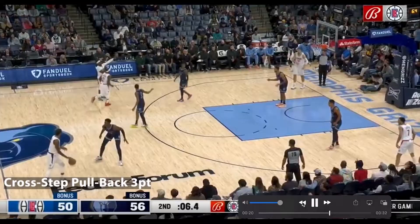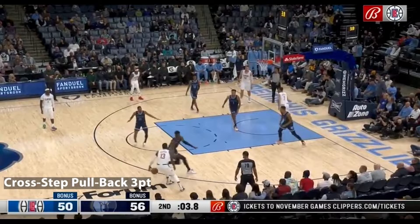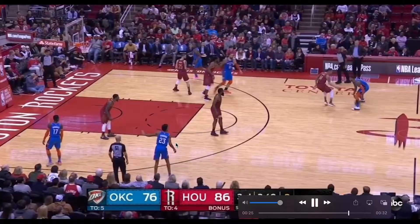Now let's watch his cross step, which uses his inside foot. Ball and inside foot hit at the same time. He goes between the legs, his defender is retreating back, and now he can create the space he needs to get off another type of space-creating three. Ball and foot hit at the same time — you can see his foot is lunging downhill, he's in that stack position. His defender starts to retreat to cut off his driving angle, and he can hop back to a three.